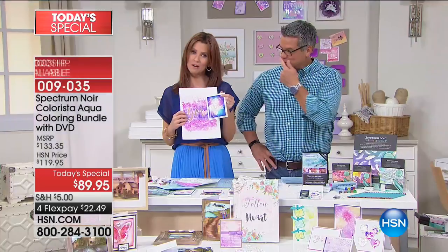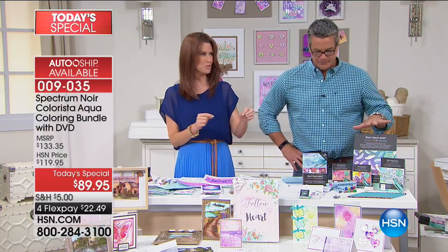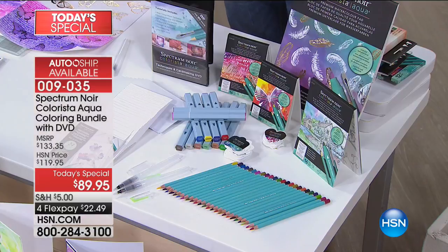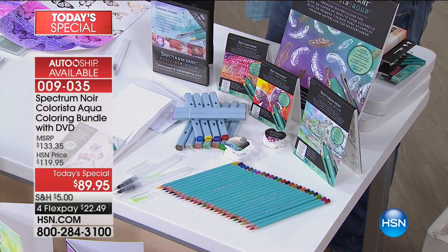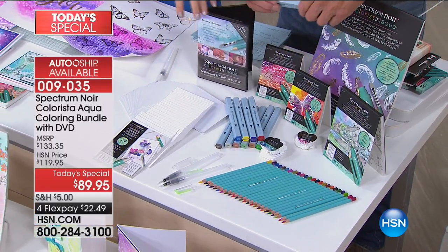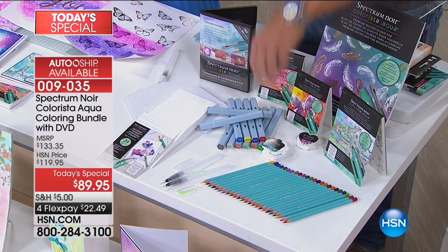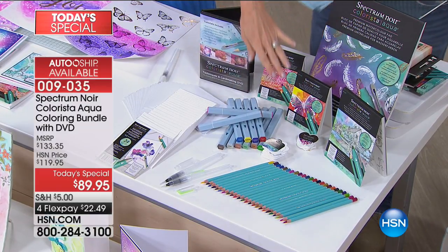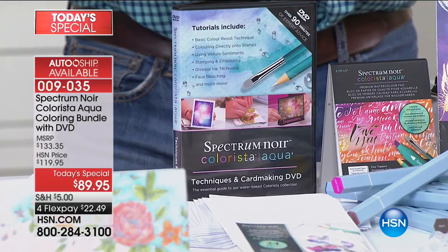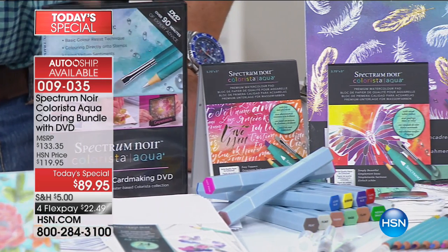We've got gorgeous brand new colors in their watercolor markers. We've got watercolor pencils, which are seriously incredible — you've never seen colored pencils like this. You get pads of all sizes, actual cards to make cards, and a 90-minute DVD of Sarah Davies walking us through exactly how to do every technique. You get toppers for your cards, and these pads are not just watercolor pads — they're these magic pads that have embossing and foiling.